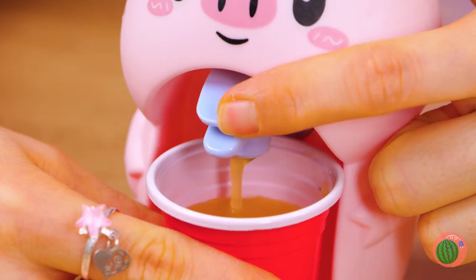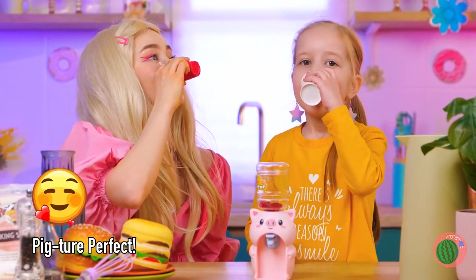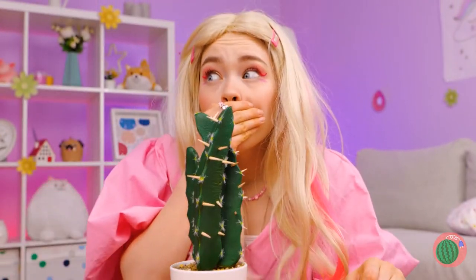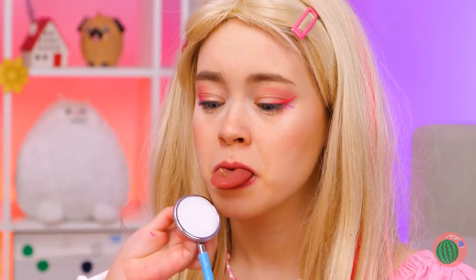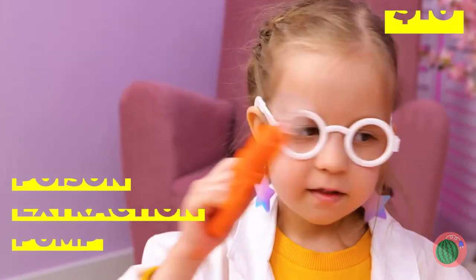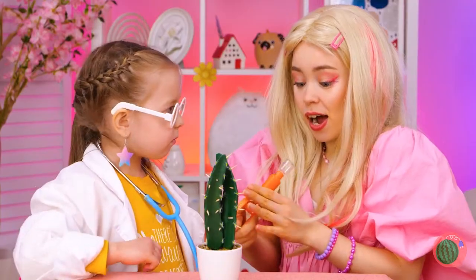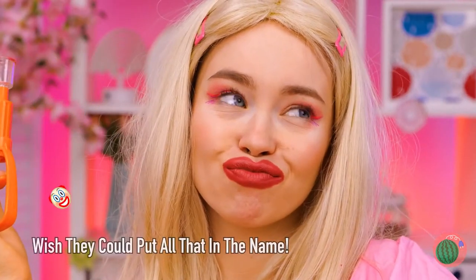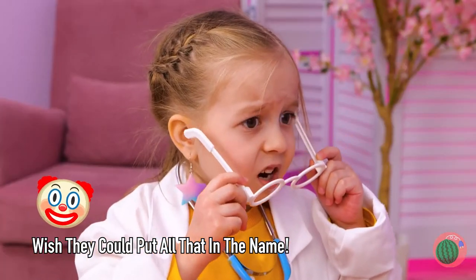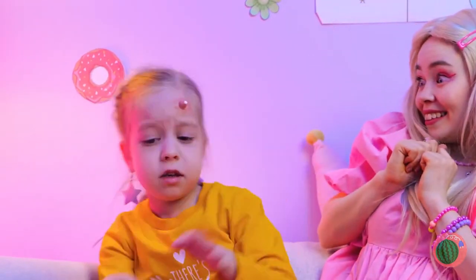Raw veggies are healthy — just eat around the prickles. There's a doctor in the house, sort of. This poison extractor should help. Great for poison, thorns, bites — and for when you want duck lips! Hey, keep your hands to yourself. This'll help get it out of your system.